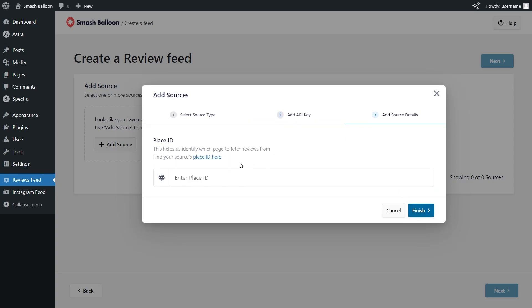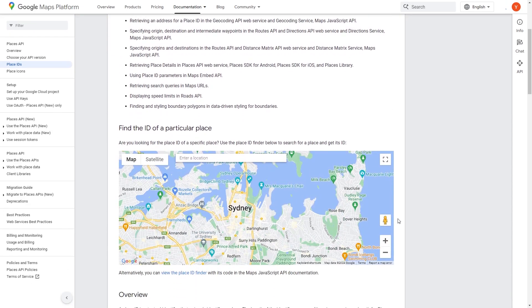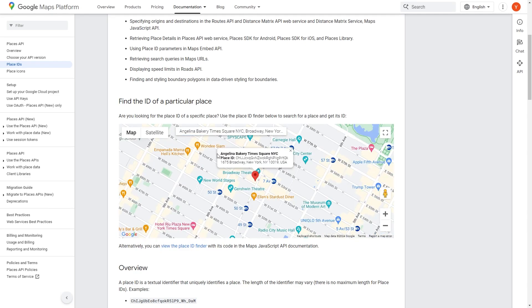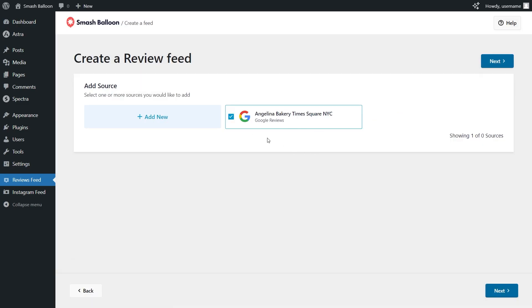For step number three, we'll have to enter a place ID for the page we want to fetch our reviews from. To find the place ID for your business, you can click the link here and that will take you to Google's place ID tool. If you scroll down on this map, you can search for the location you want — for this tutorial I'm using Angelina Bakery in Times Square, New York City. Once you select it, you'll instantly see the place ID pop up. Copy it, paste it back inside the plugin, and click finish. Angelina Bakery is now added as a source and already selected, so we can click next.